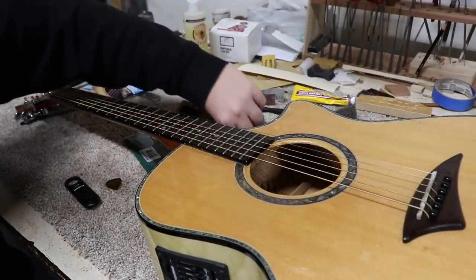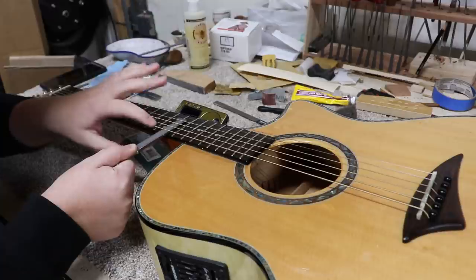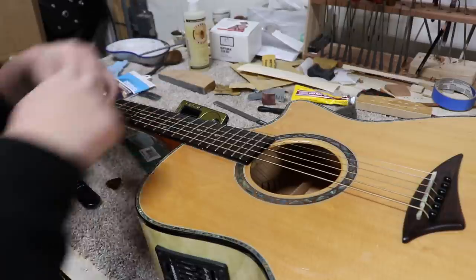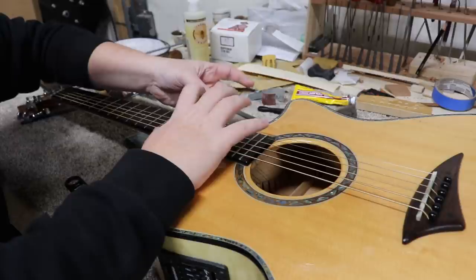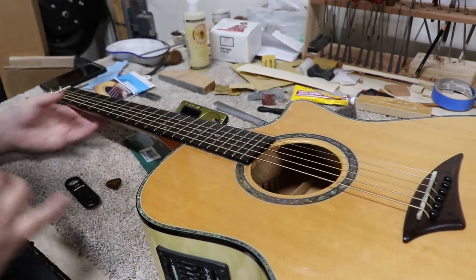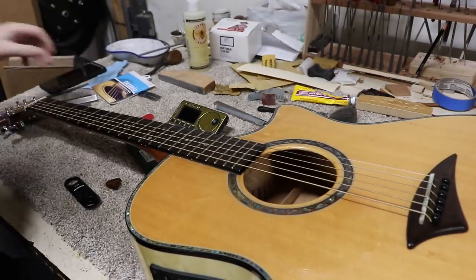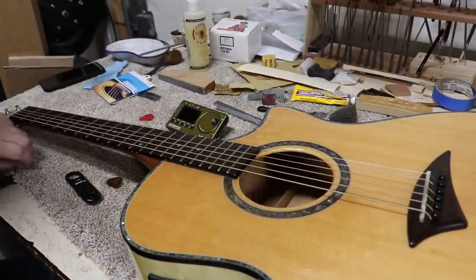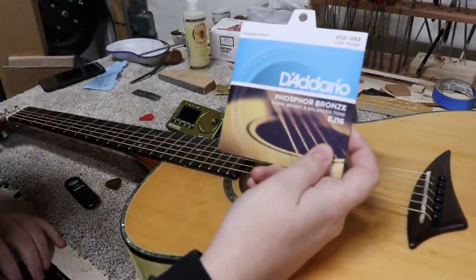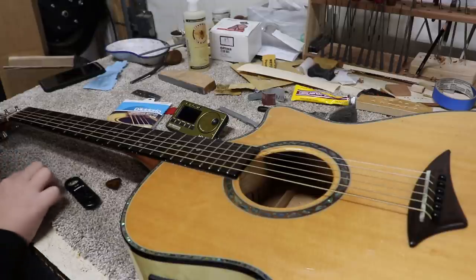I've got the string height at the nut good. I'm going to check it at the 12th just to verify. That low E string is about 80 thousandths — if it's not buzzing, that's not a big deal. The high E string is just about the same, right at a good height. The last thing I'm going to do is change the strings out with some new ones — I've got some D'Addario Phosphor Bronze EJ17s. I just think that's a nice, good all-around set of strings.